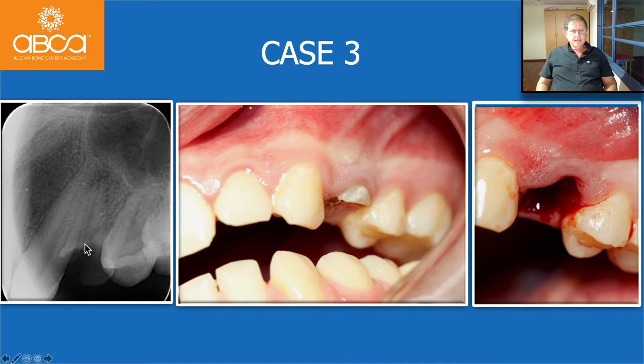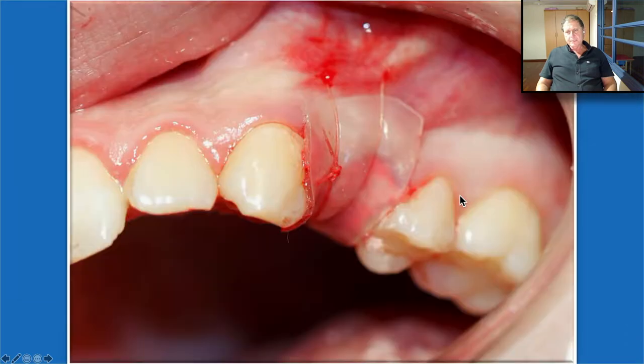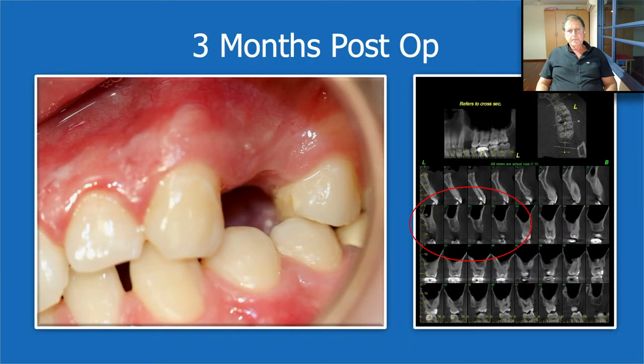Another case: we needed to extract these teeth. You can see the papilla here — same protocol. We inject the Bond Apatite, press strongly first with the gauze and finger, then with the periosteal elevator, slightly overfill, then take the Oraid, trim it to the size we want, it sticks to the mucosa, and then we secure it by suture exactly according to the protocol. Of course, we tell the patient to avoid playing with it and not to rinse with salt water. Three months post-op, the papilla is perfectly in place, bone perfectly formed because it was very well protected, and the soft tissue appearance is wonderful.